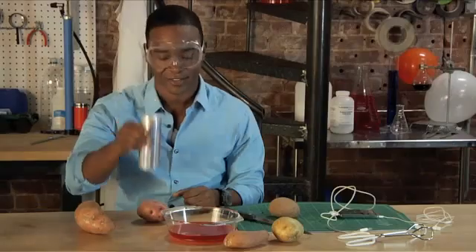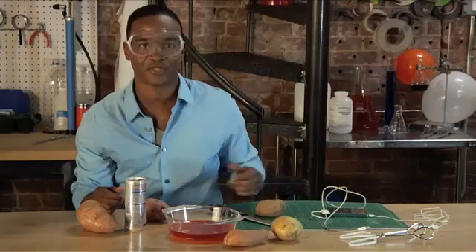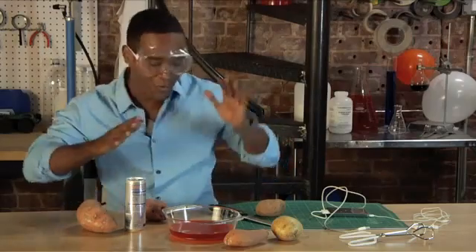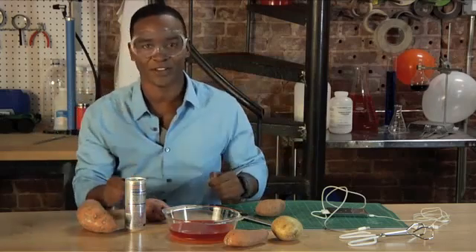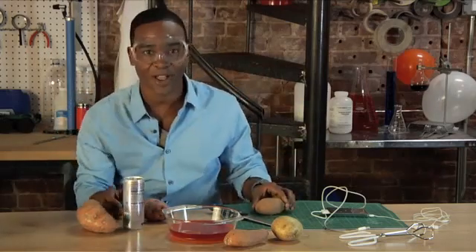Today's experiment, I'm going to show you how to take the energy from an energy drink to charge an iPod. One thing I can't stand is when my iPod runs out of juice. What am I going to get my dance onto if I don't have any power? Well, don't worry. All you're going to need is a potato, an energy drink, and you can recharge your iPod.